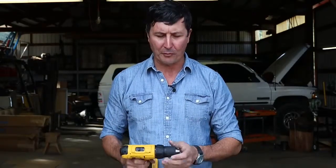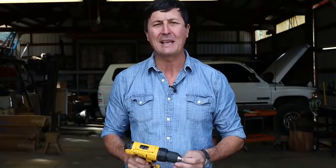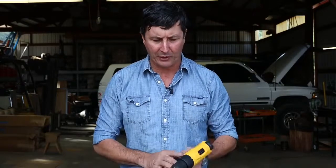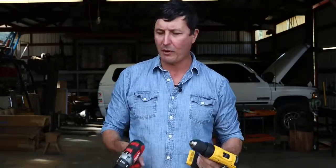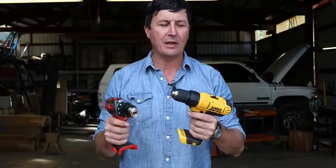Probably most people are going to agree, for the consumer, the prosumer, the Milwaukee tools, the DeWalt tools, the Makita tools, they're all really nice. It's really, really good stuff. They have a great track record. These right here are probably going to be two of the big contenders.